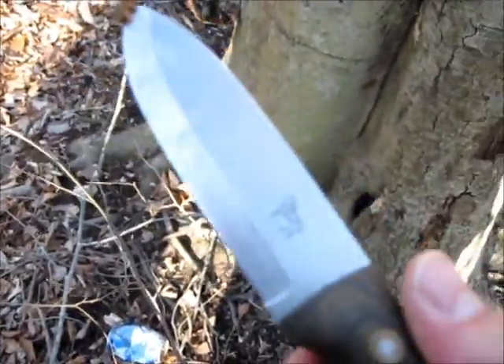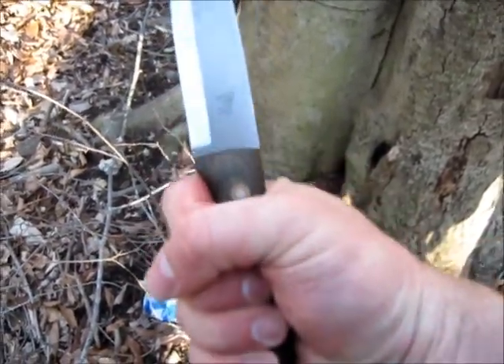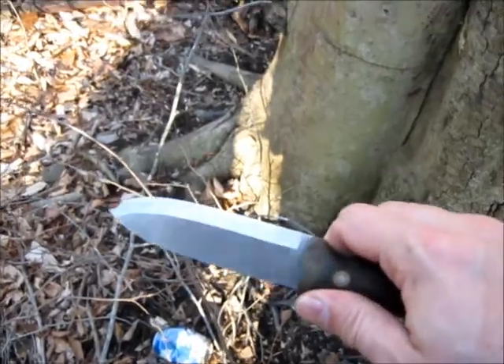It's quite a scandi knife, I'll tell you that. O1 tool steel, fits my hand like a glove. That's good — real good.